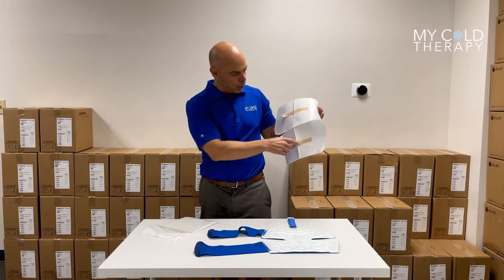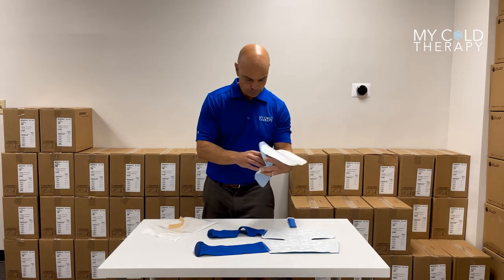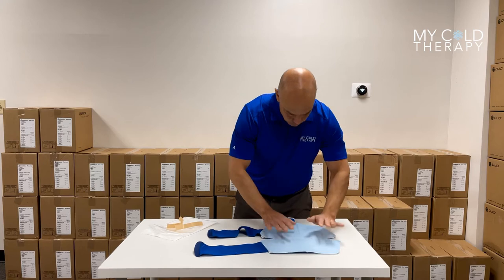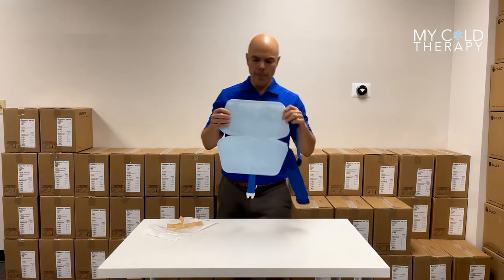It's going to come with two adhesive strips, so we peel those off, and then you put it directly on the back of the pad. The blue part is what's going to go on your skin. Once it's applied, you can put this directly on your skin.